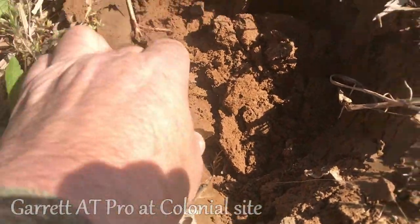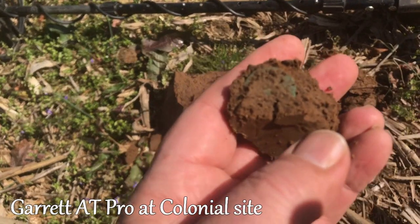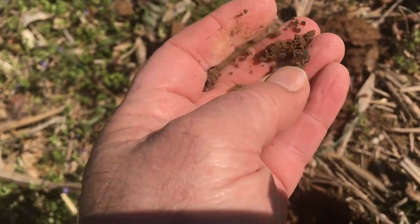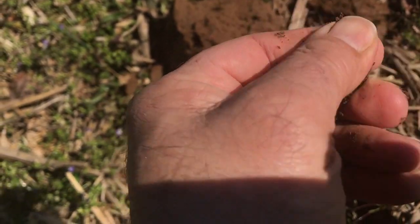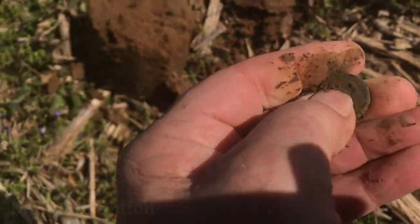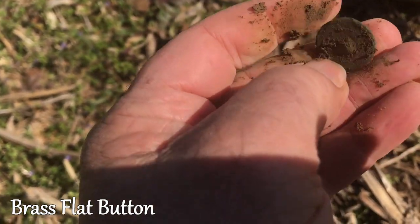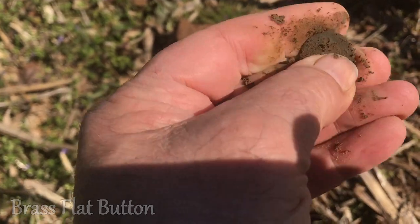I don't know what it is, but it's still in the clod. I'm guessing it's going to be a flat bone. Dropped it — and I'd be right, that's what it is. It's a flat bone. Man, it's corroded. Still more in here, though.